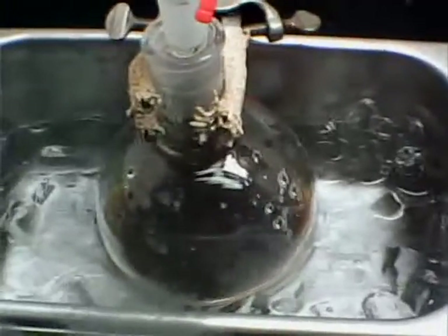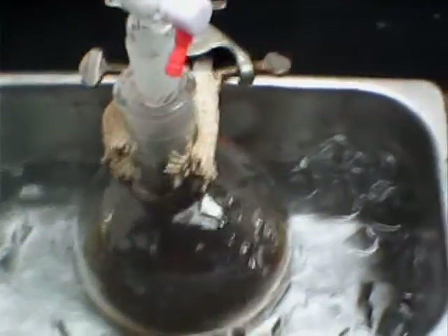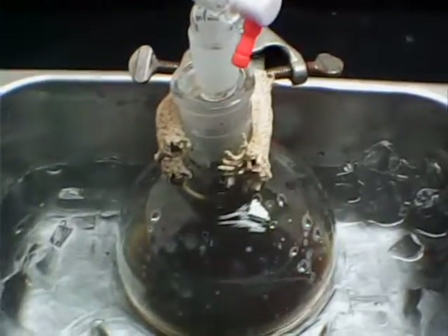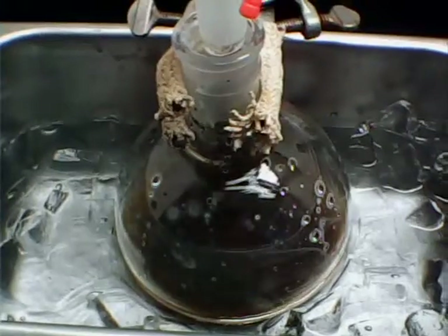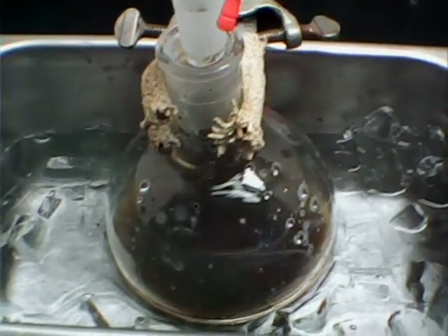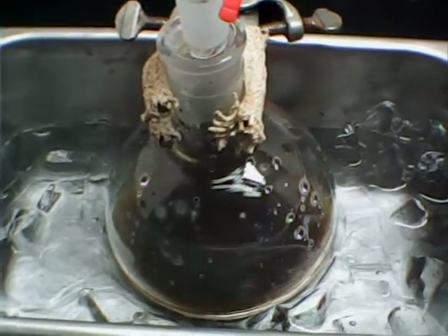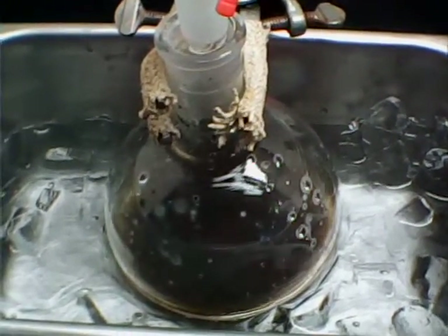I expect it to actually be a dispersion, but you can filter it. What I'm going to do is apply it with a brush and use a heat gun to apply it to a rectangular sheet of graphite to serve as an electrode in a rechargeable battery.